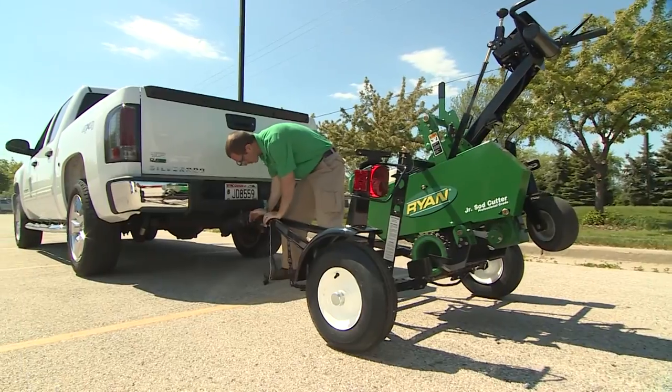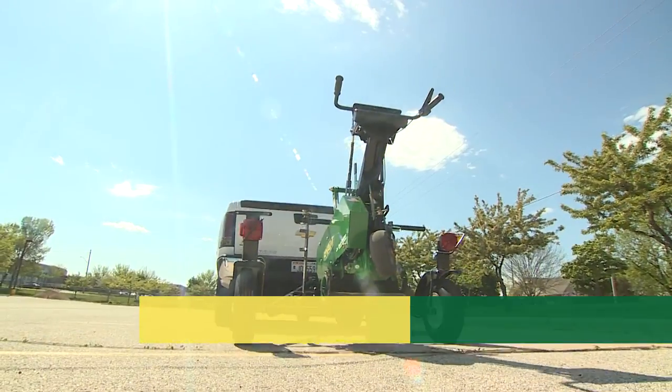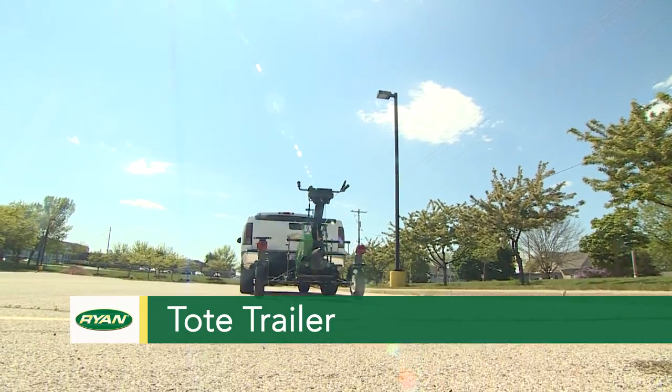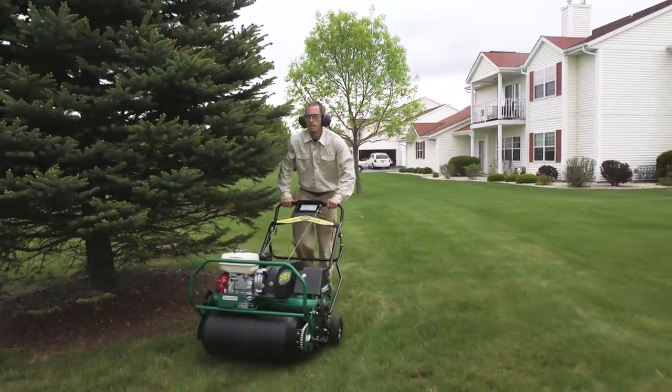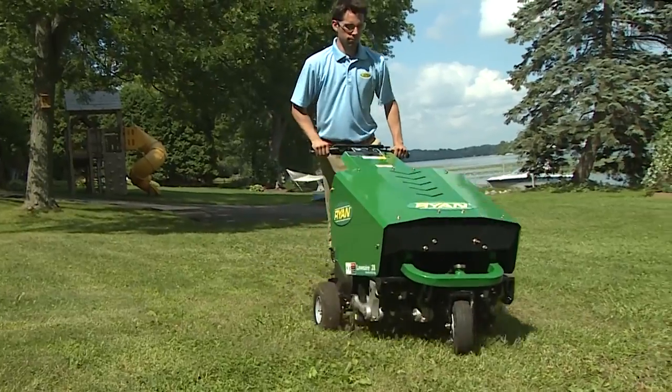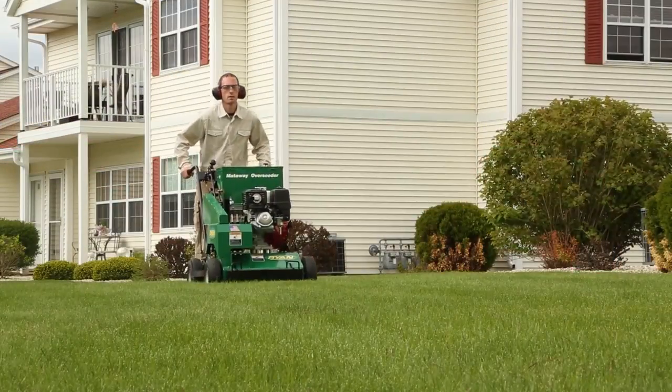Transport the Junior Sod Cutter or the Lawn Air 4 and 5 with Easy Steer technology from job to job with our convenient Ryan tote trailer — specifically designed for performance, ease of use, and productivity, and built tough for long life.